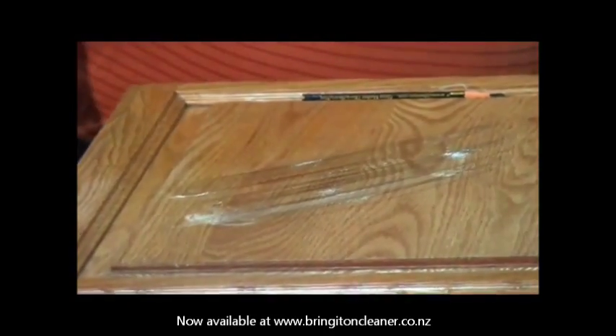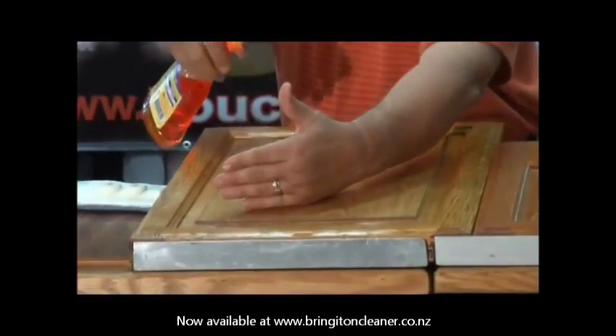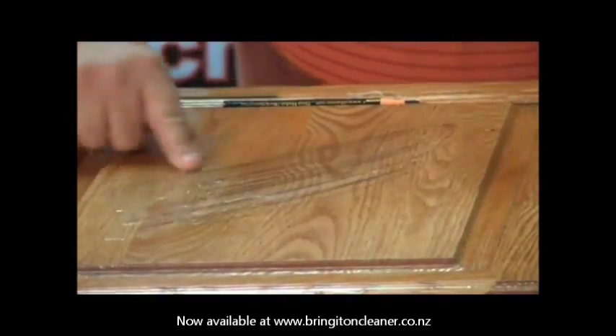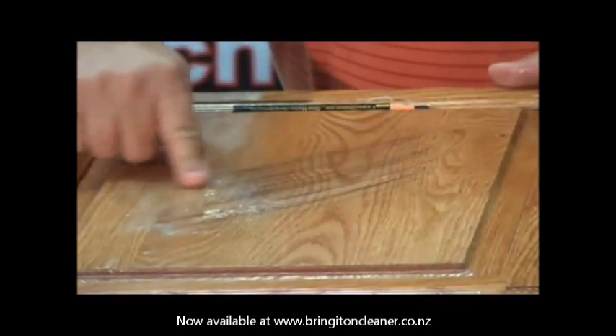People try to clean it with a product like this, which is just a soap and water mixture. We don't recommend any product that has water in it. Here's what happens with a product like that: you wind up just moving the grease around and around. And of course what you're doing is actually grinding any buildup you have back into your finish, and eventually you're just going to start wearing through your finish.